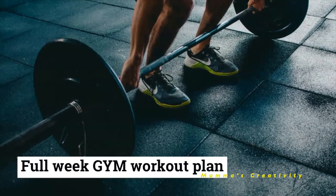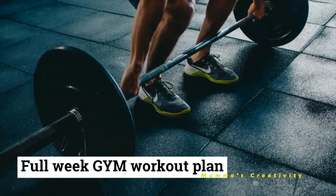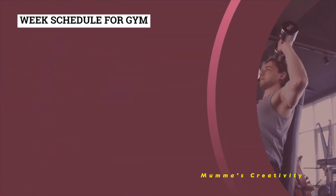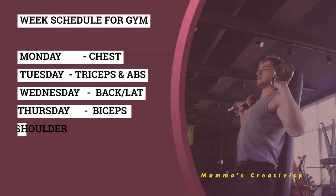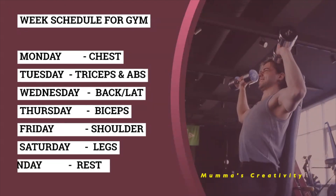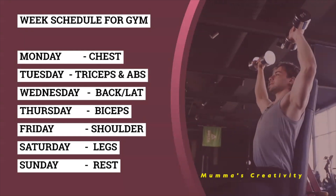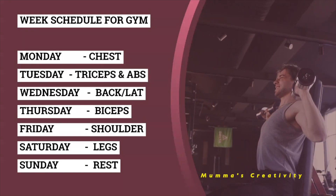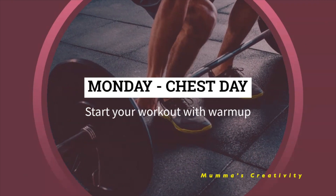Welcome to Mama's Creativity. In this video we are going to see a full week gym workout plan schedule. Starting with Monday: chest; Tuesday: triceps; Wednesday: back; Thursday: biceps; Friday: shoulders; Saturday: legs. Every day do an abdomen exercise, and finally Sunday is rest day. Start every day with a warm-up.